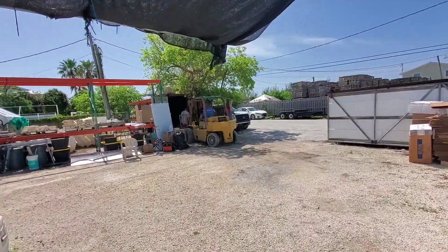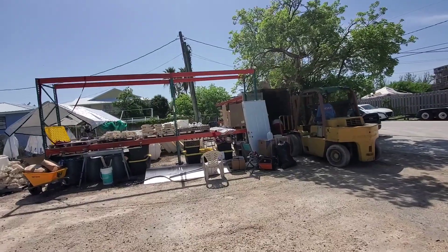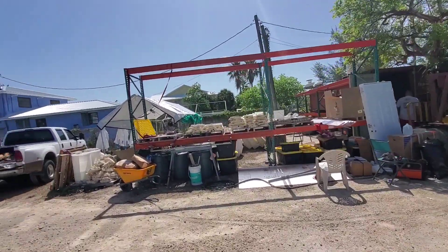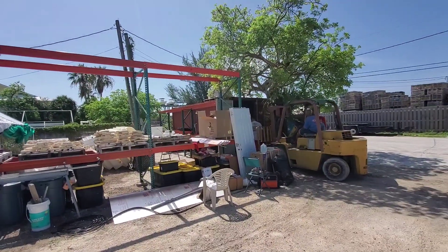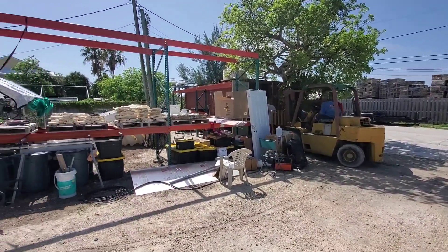What's up guys, Part 8 here — the coral greenhouse build here in the Florida Keys. This video is going to be a little bit different; I'm actually going to do a little bit of editing on this. Just want to fill you guys in real quick and show you guys some action.